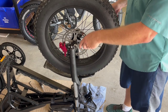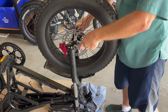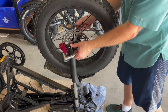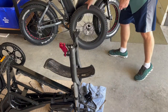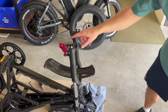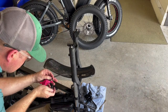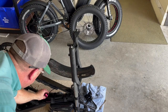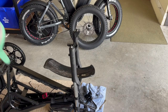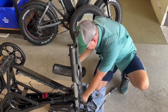I need two 15 millimeter sockets or wrenches to loosen and remove the tire — I'm going to set that aside. Now I'm going to move over here to remove the brake, remove the support piece, and just set the brake over here. Then I'm going to go back to the five millimeter hex and remove the front fender — I'll set that aside too.